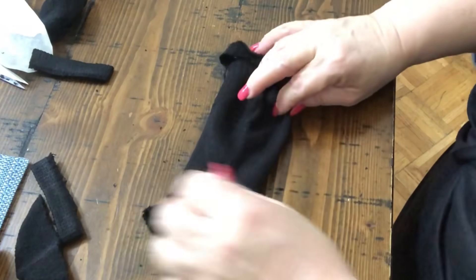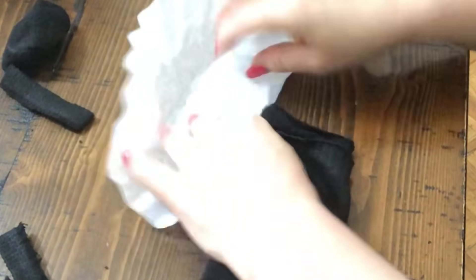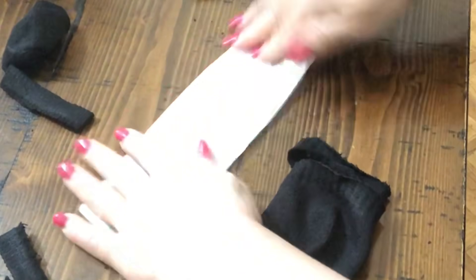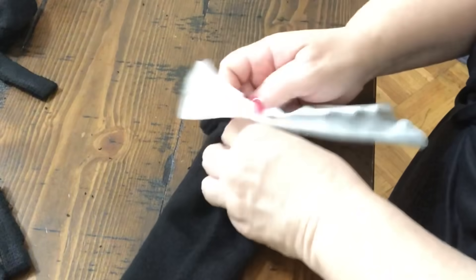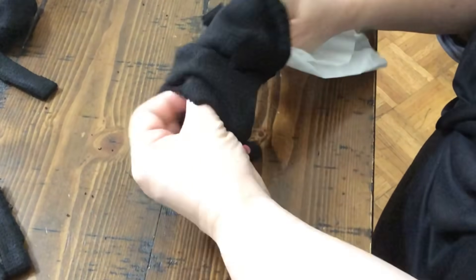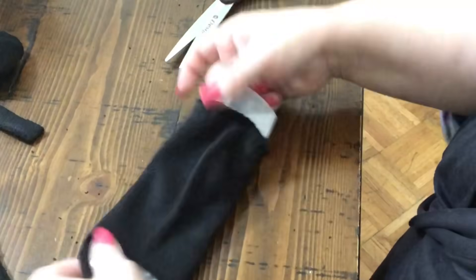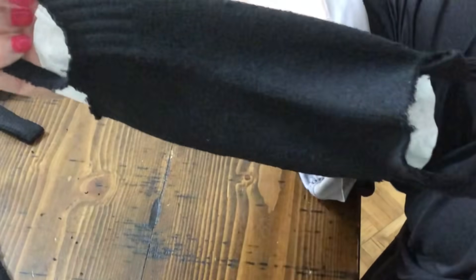Lay it flat down — I like to keep the heel up. Now I'm going to take a coffee filter and fold it in a trifold, just like that. It seems to fit perfectly. I'm just going to push it or pull it right through the sock, just like that. And there you go, that's what it looks like.